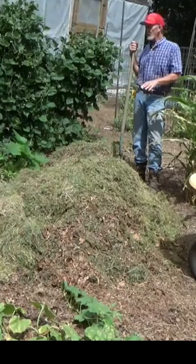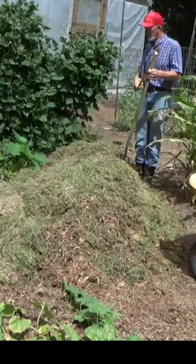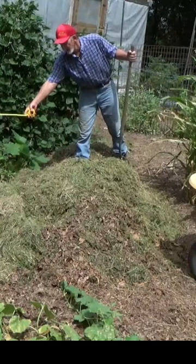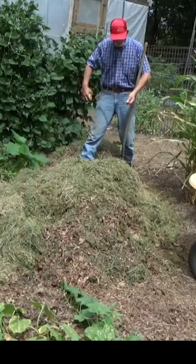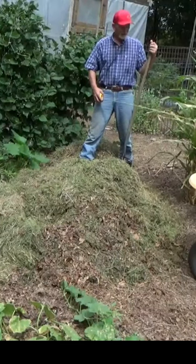So we're just gonna leave these in piles like this for right now. Now typically a straw bale or a hay bale square is about 32 inches, so I'm gonna need 64 or so across here, and then this corn is gonna be gone. So it's only gonna come out to about right there on that leaf.